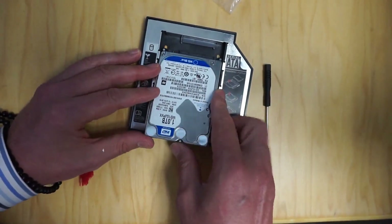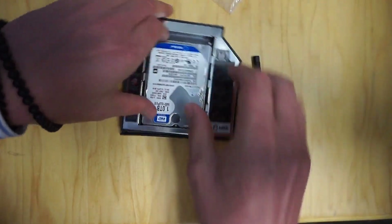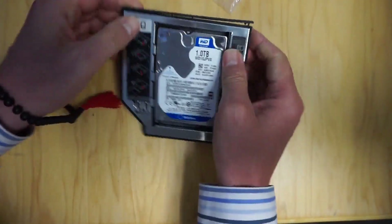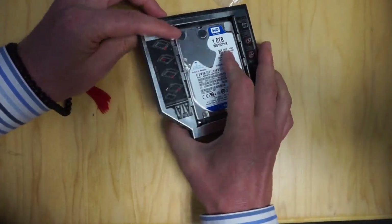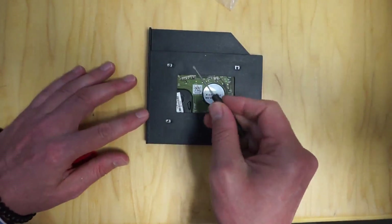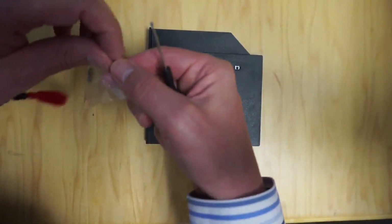First you have to put it in the correct way and it just goes in there. Then you slide it forward and then you actually turn it over and there are four screws that you have to put in, and those are included in the kit.